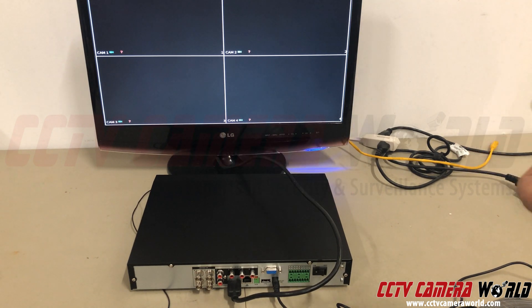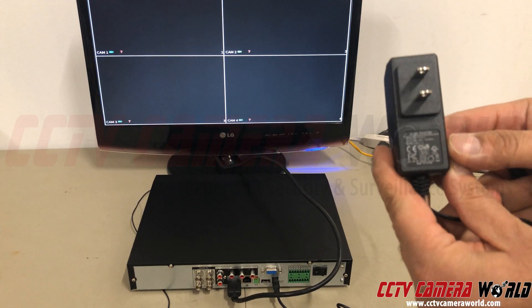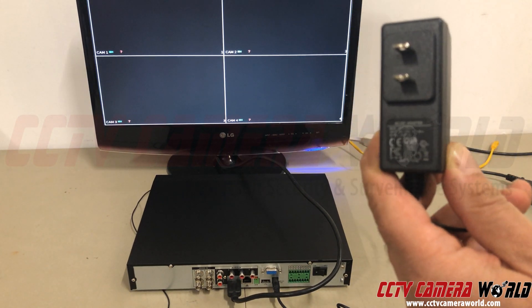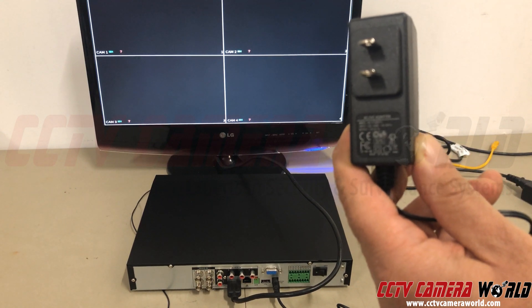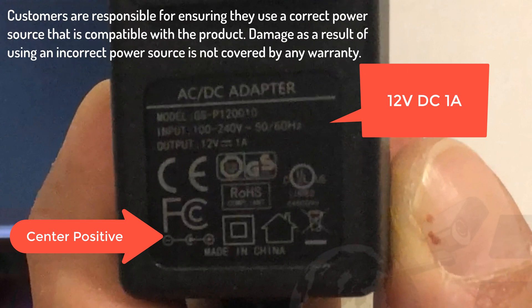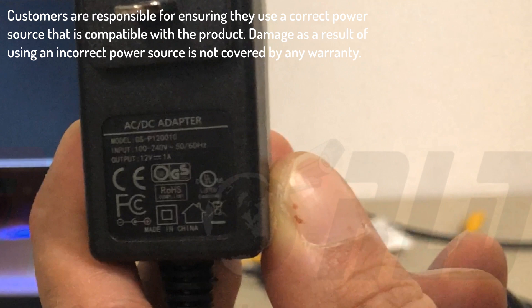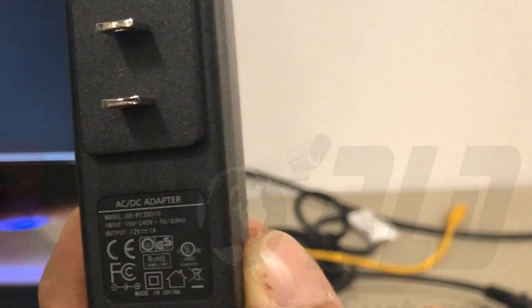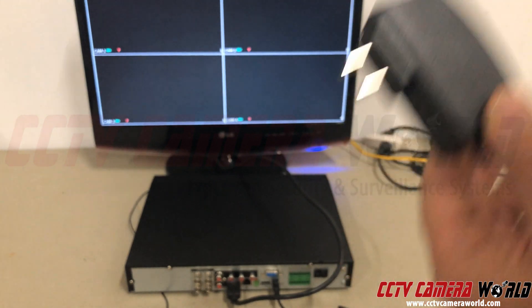First thing you need is a 12-volt 1-amp power adapter. None of your cameras are over the 12-volt 1-amp requirement. 12-volt 1-amp center positive — what that means is the center pin side is positive. That's what you need for a security camera. Anything else and you're going to fry the camera.